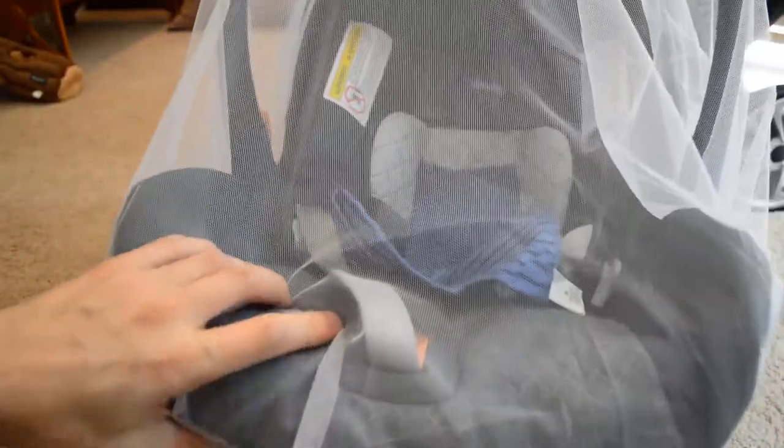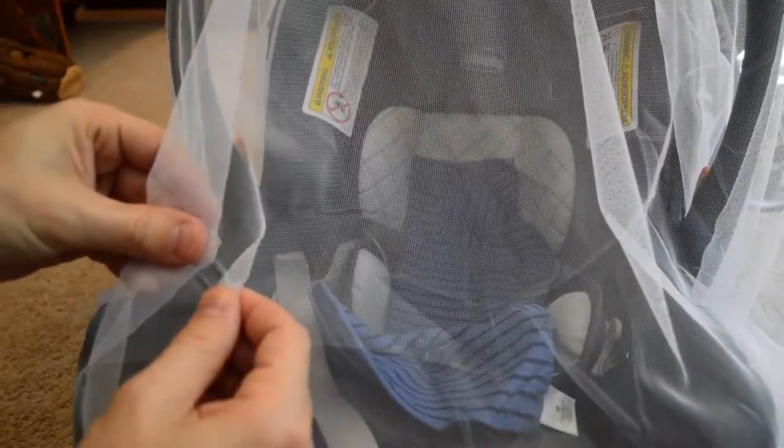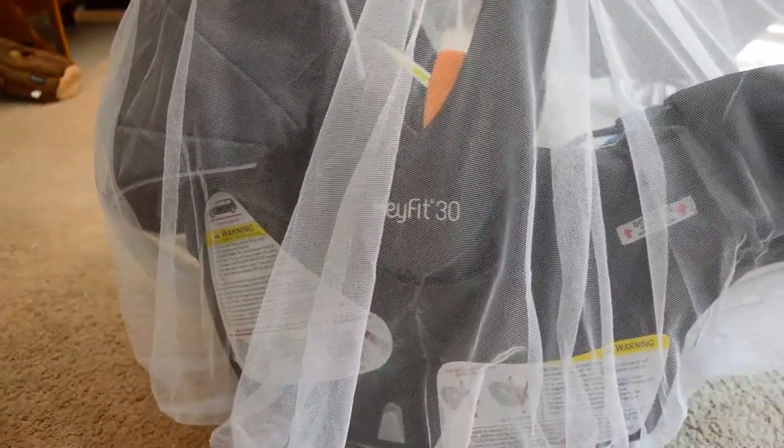Bugs could get in if they are really determined — they could fly up and under the gap and get in there. However, it does keep the top completely covered. It feels pretty durable; pulling on it a bit, it doesn't feel like it's going to break. It fits pretty well and it's bigger than our car seat, so it should fit a different car seat easily. If your car seat were smaller than ours, you'd need to ball it up and put a rubber band on it, or hold it more securely to keep it tighter.